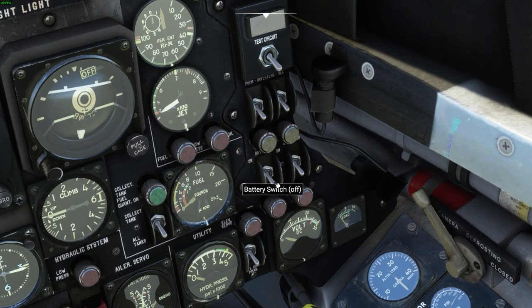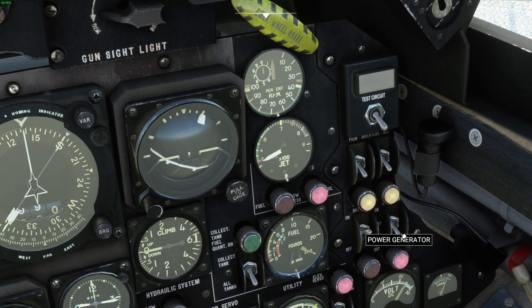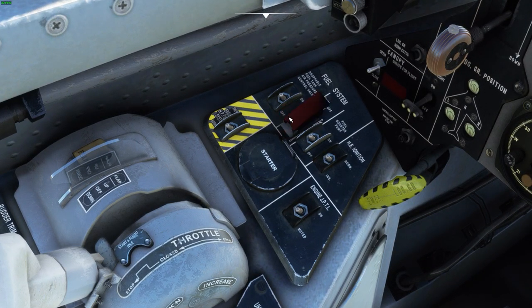Alright, battery on. Beacon on. Power generator on. Second inverter. Main inverter. Elevator servo. Close that. Fuel pump. Ignition.